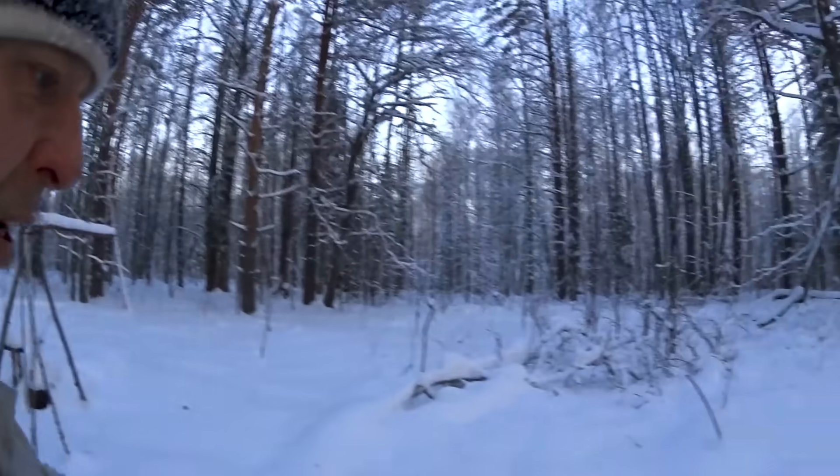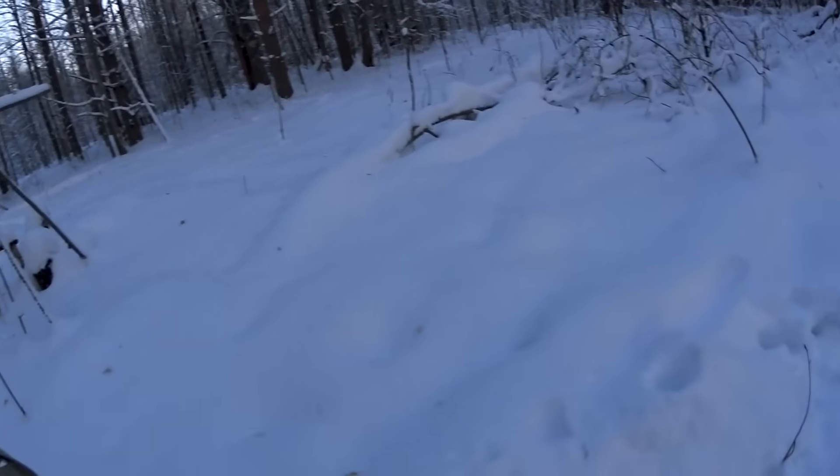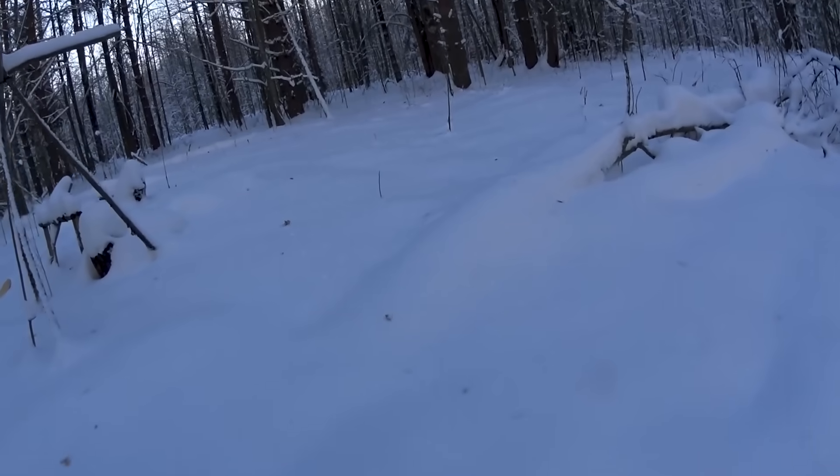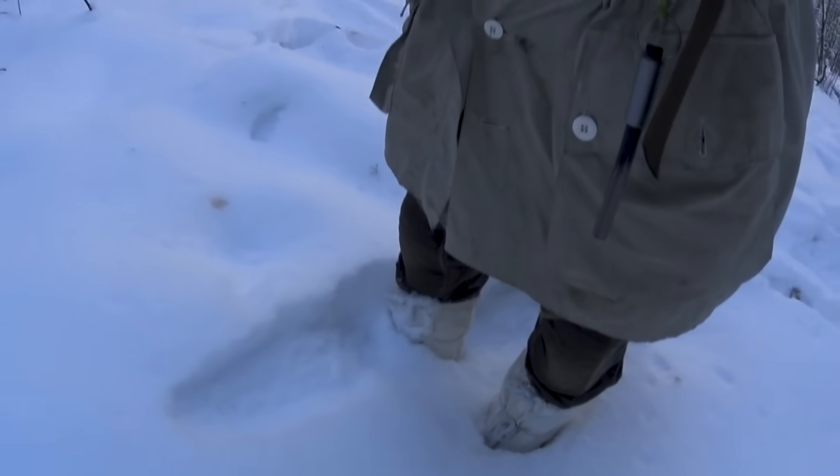Another little tip: if you're outside in the snow and you're having cold feet, you can get out in the snow, cover your boots up with snow, and stand there. You will actually feel a remarkable difference. It works — the downside is that you cannot move while using this tip.